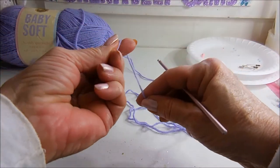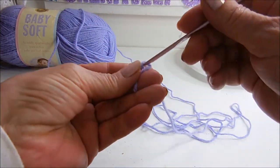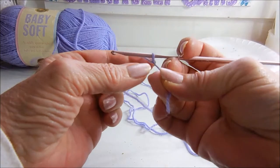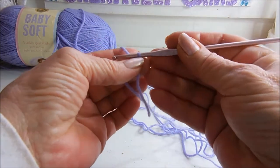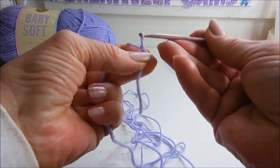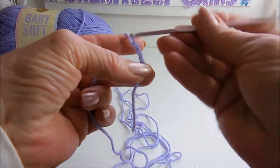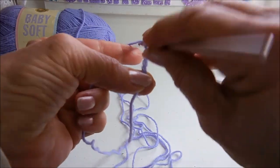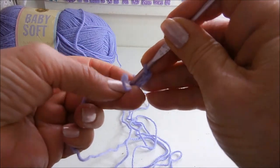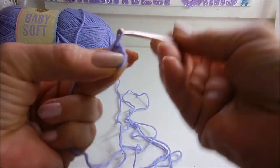To do your first anchor stitch you want to make a slip stitch. All you do is pull it under and pull it tight. Now you want to chain 5 — that's just pull the yarn through: 1, 2, 3, 4, 5. Then you want to go back into the very first stitch that you did and do another slip stitch, which is just pulling the yarn through both of the loops.